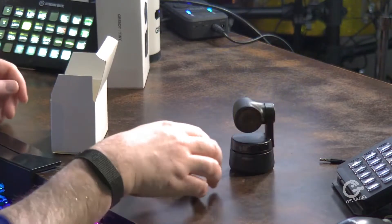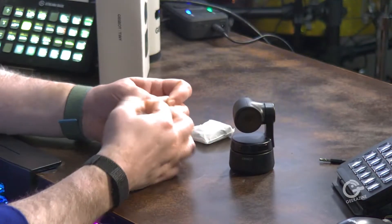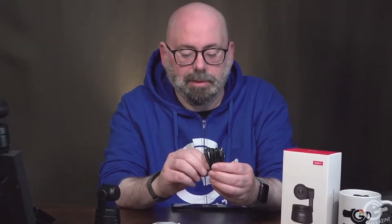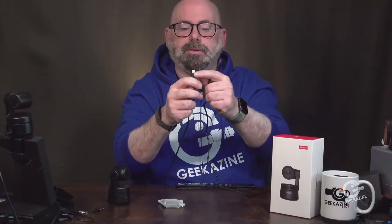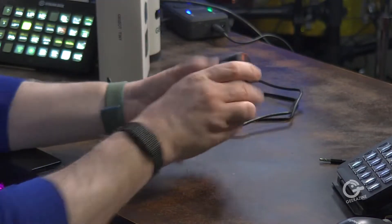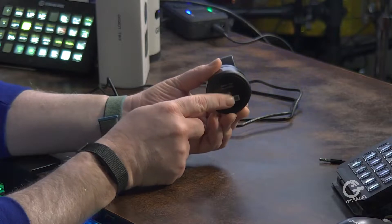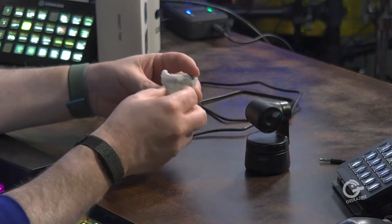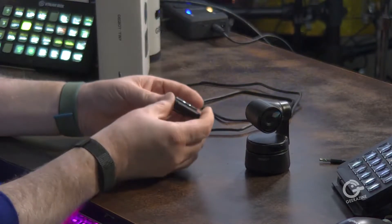We've got two items inside. First, a standard USB-A to USB-C cable — about a meter long, roughly three feet. One end is USB-C, the other is USB-A. Next is the mount. The camera bottom has a standard tripod/monopod mount, so you can hook it up to any type of camera support. It also has a magnetic base.